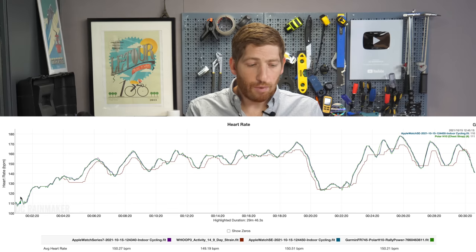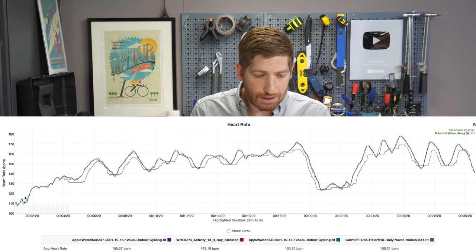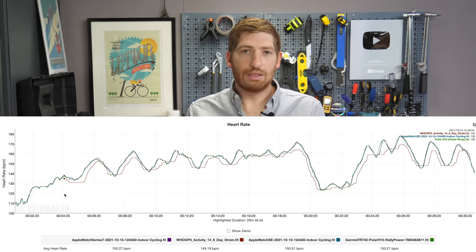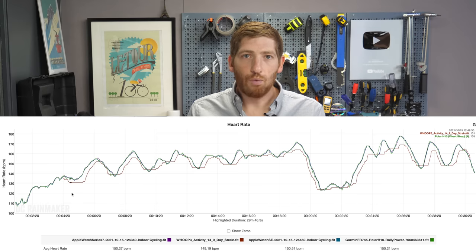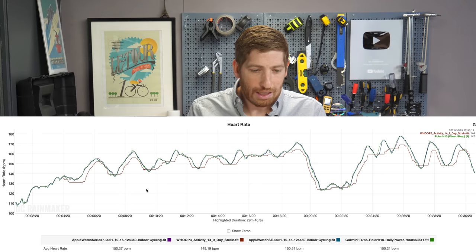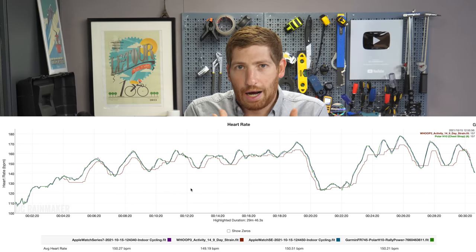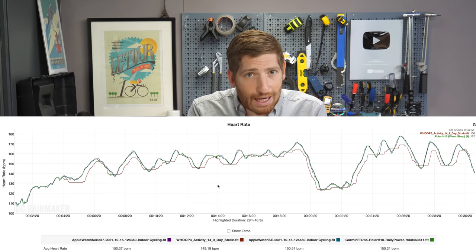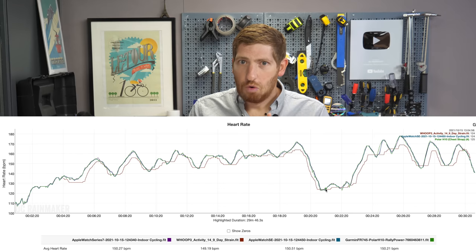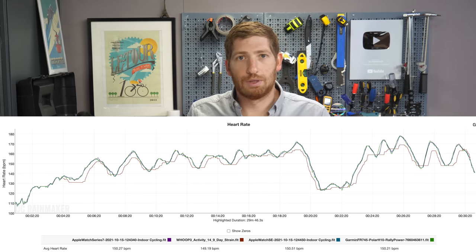With the pain done, let's quickly look at the data, starting with the bike ride. On this chart you've got the Apple Watch SE, the Apple Watch Series 7, the Polar H10 chest strap, and the Whoop 3.0 band. The Whoop is the brown one that's kind of all over the place. The other three are identical — crazy identical. This is the kind of spot-on accuracy I see like once a year. I'm really impressed with this.